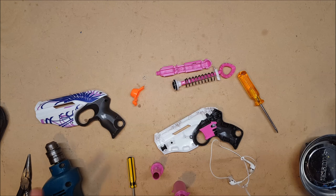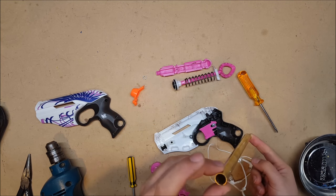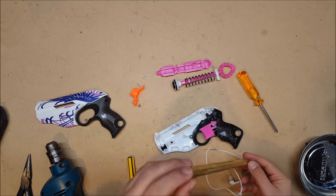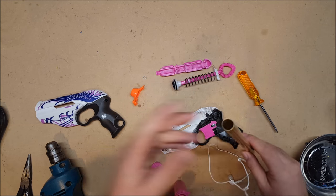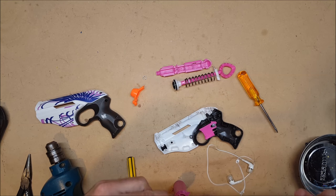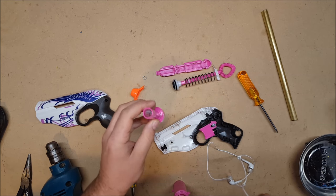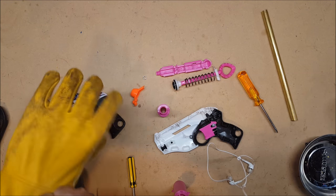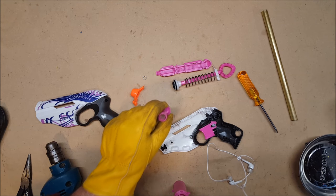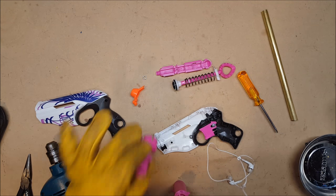For brassing the barrel, you are going to need a section of 17/32 inch brass pipe. It makes it a half inch on the inside. Nerf darts are in fact .50 caliber. And then you're going to need to bore out the barrel a little bit. This is what took so long and why I haven't had my Etsy page up yet — I needed to get an appropriately sized drill bit. So I acquired a 17/32 inch drill bit, and now I can bore out the barrels so that I can easily get the brass into them.